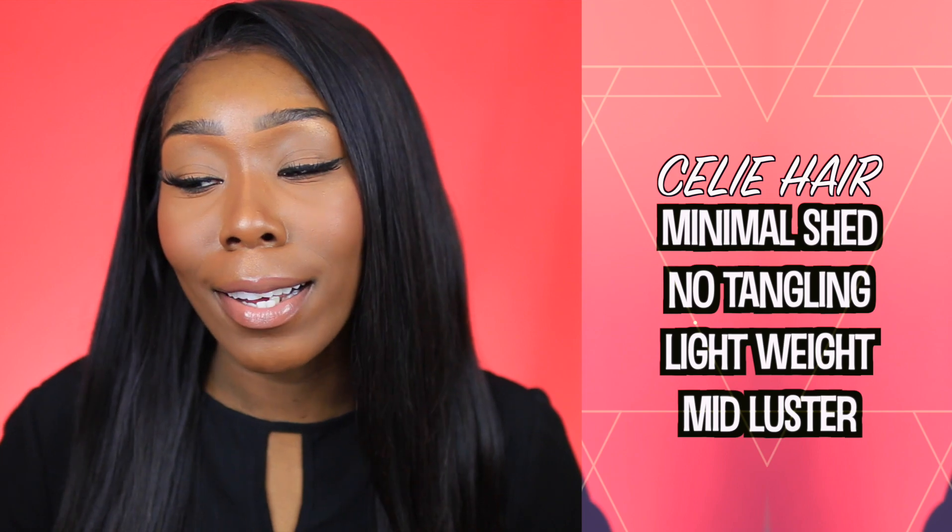I am obsessed with this 360 lace band wig that I created from Sealy Hair. In my head I have three 20-inch body wave bundles and the 360 lace band that I sewed together to make a wig. Honestly, this is the best hair I've had in a very long time — the best AliExpress hair I've had in about two years. For this video I want to show you guys how to maintain it and what they don't tell you.